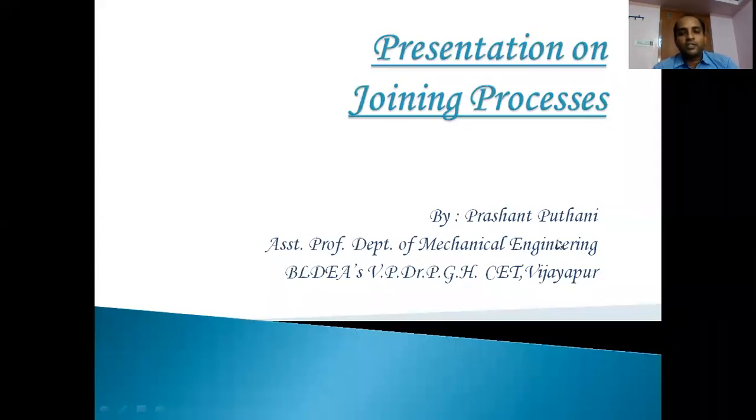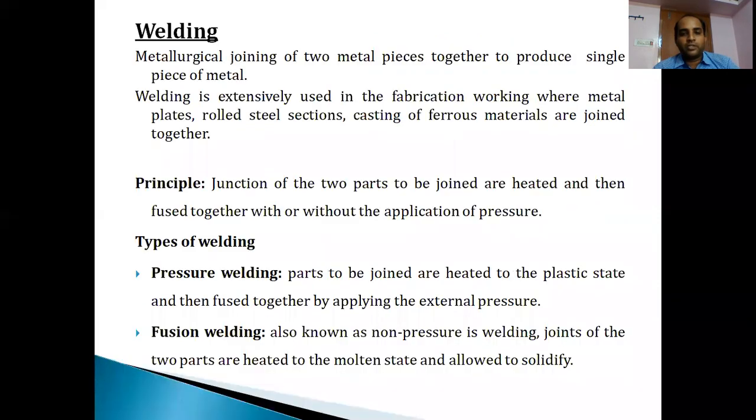Hello students, welcome to the next session on joining processes. In the previous session we discussed soldering and brazing - their working principles, procedure, advantages, and limitations. Now let us move to the next type of joining, which is known as welding. Compared to soldering and brazing, it is also a method of joining two metal pieces together with or without a filler metal, but here the work pieces are heated to a higher temperature.